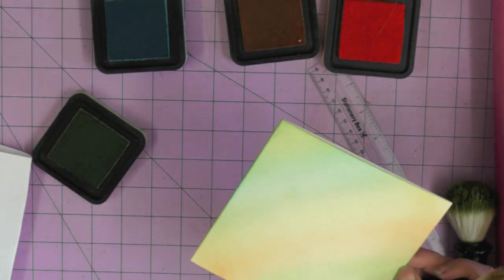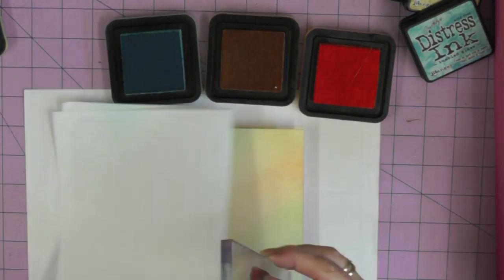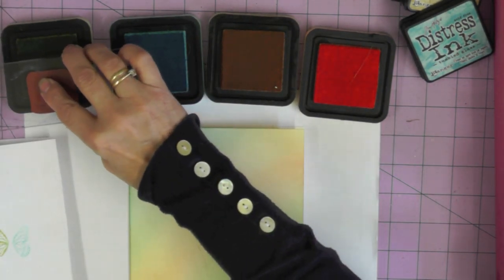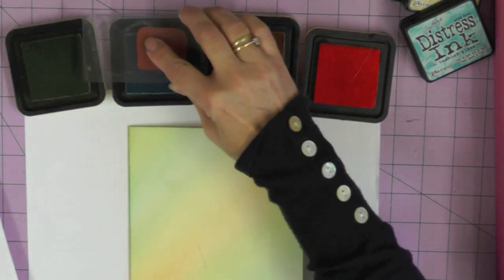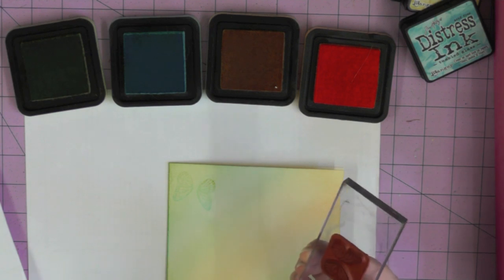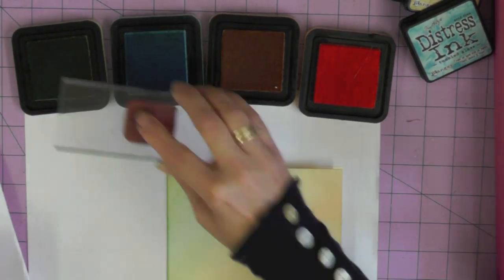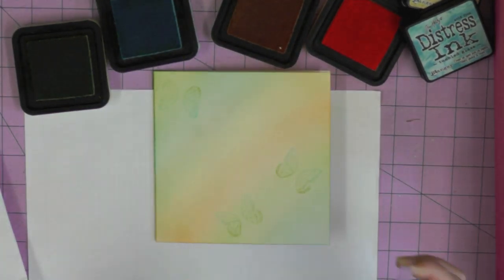Now I'm going to use the butterfly wings from Collage Elements Number One, inking them so I have half one color and half another - top to bottom, not side to side - so I get my butterfly half green and half blue. I'm stamping them all over the stripes. I've stamped one butterfly upside down but as I'm working in a random fashion it won't matter, because I'm going to twist and turn the butterfly to cover the rest of the card.